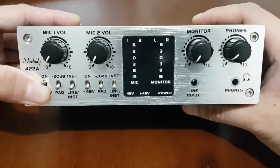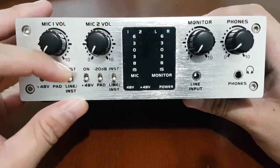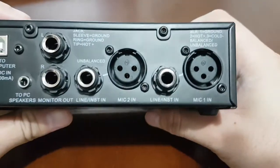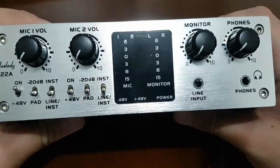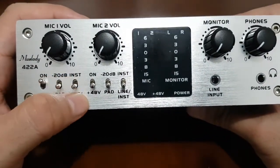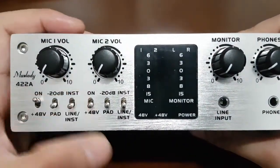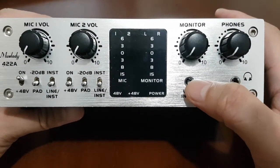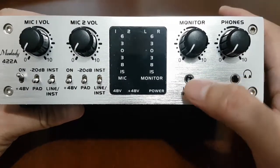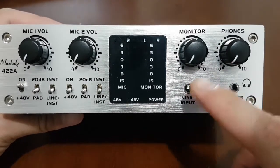The next question is: what is the line/instrument switch for? If you're using a microphone or an XLR plugged into the input, this switch should be down. But if you're plugging a guitar into the TS input, the switch should be up. Next is the line input — as I covered in my unboxing video, this is for your backing track or for using your phone as a metronome.